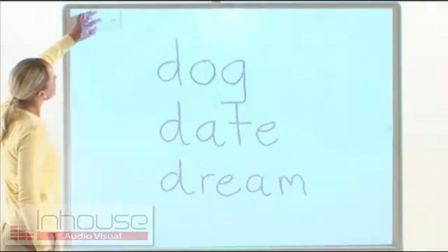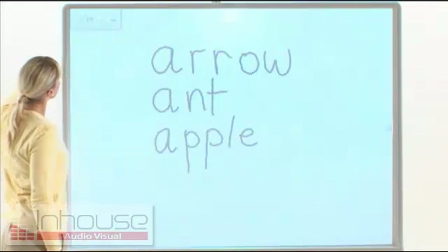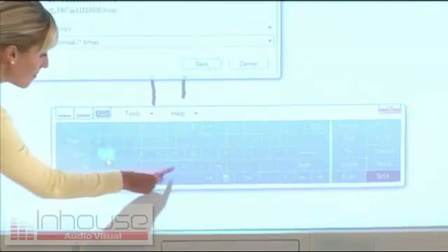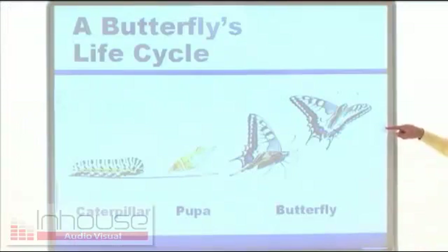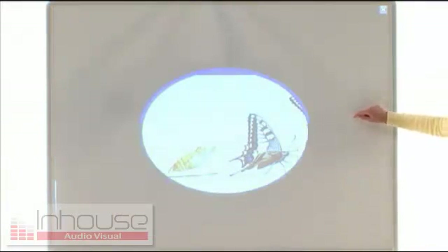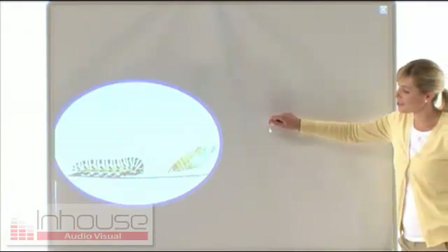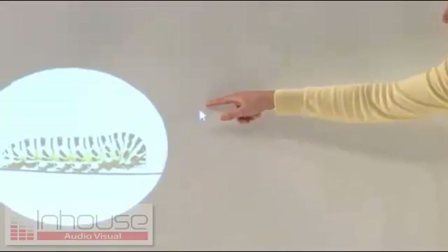Up to 10 pages of content written onto a white background can be flipped through page by page or directly saved to a PC without being erased. By placing a spotlight on key points that you want to emphasize, you can attract your viewers' attention and increase their learning motivation.